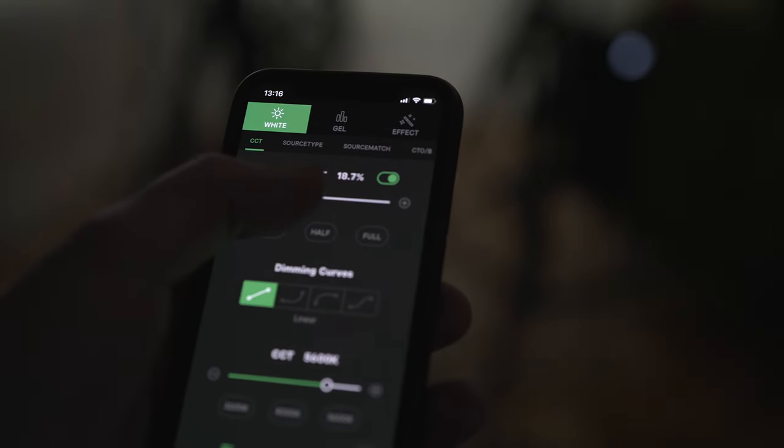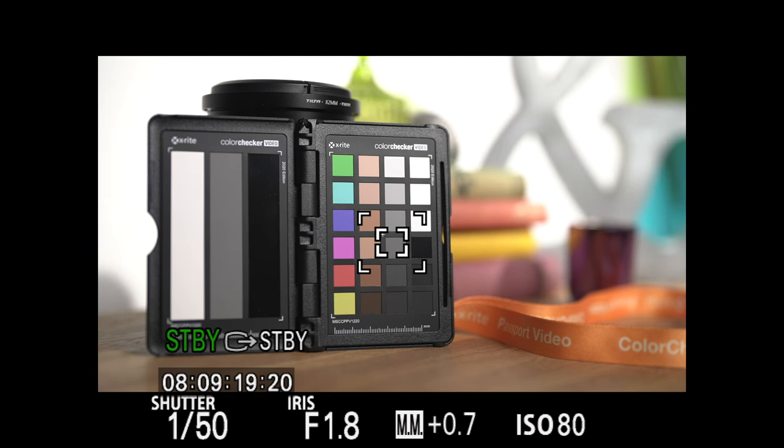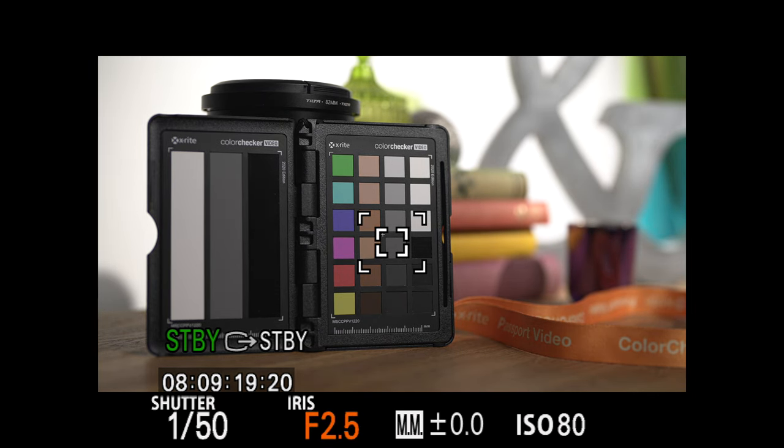If I start increasing the backlight you can see that even though the color chart isn't changing in brightness, the meter is still showing the image to be overexposed by one stop. If I close the iris down to f/2.5 to compensate, whilst the meter says we're correctly exposed the foreground is now actually underexposed a little. The important thing is that by using the multimeter it's hard to have a good understanding of how well-exposed specific elements are within the scene.